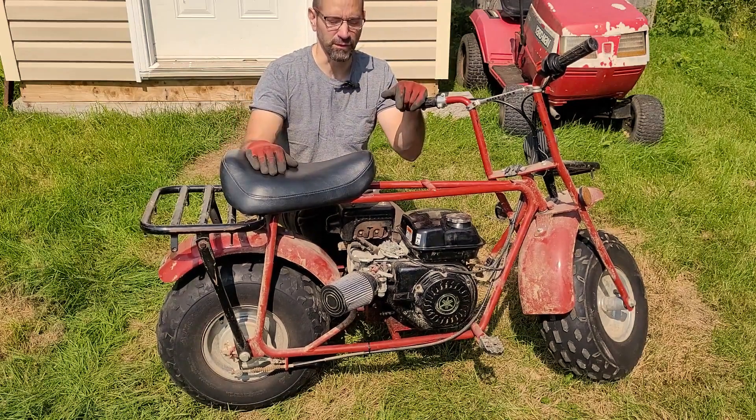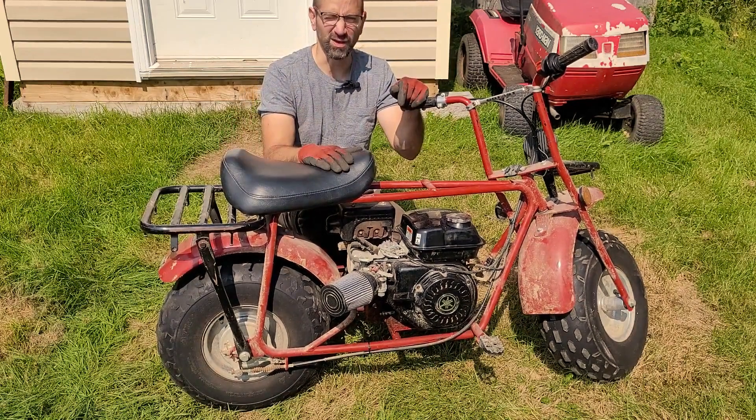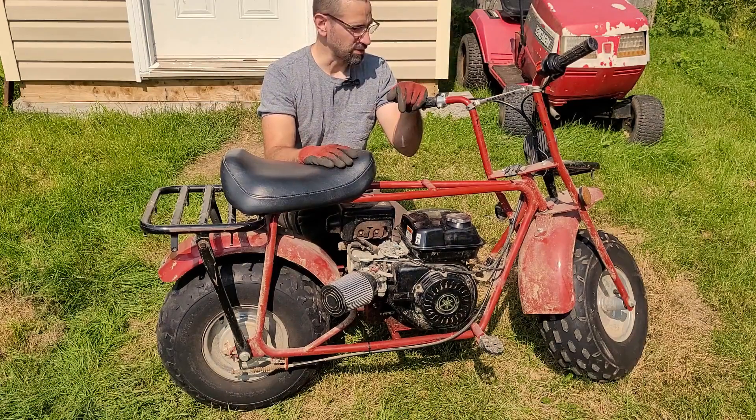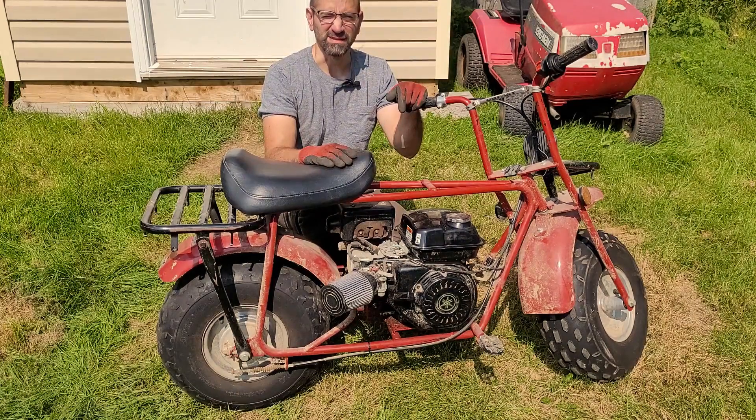It doesn't help when you don't turn the microphone on. Right here I have a Coleman CT200 minibike. I'm going to see if it runs and make sure everything is okay with it. Do a little test ride and see what happens.